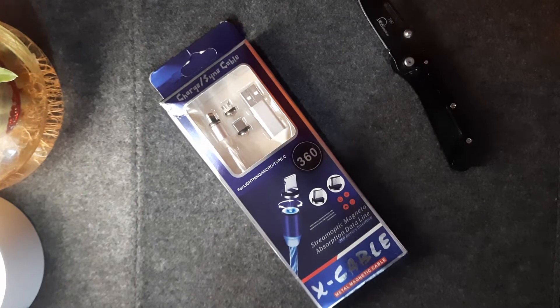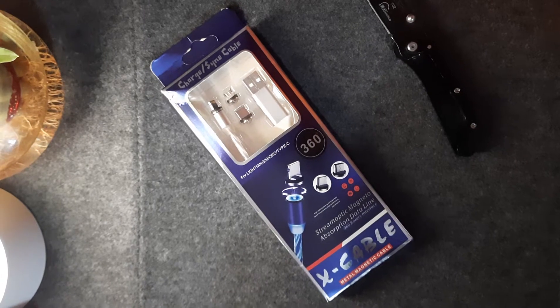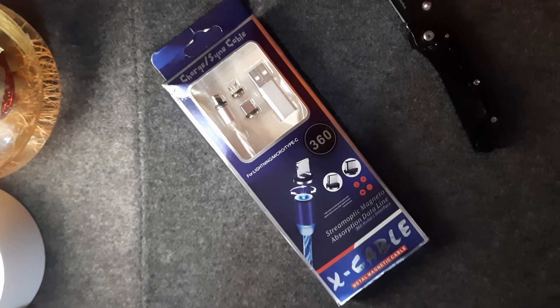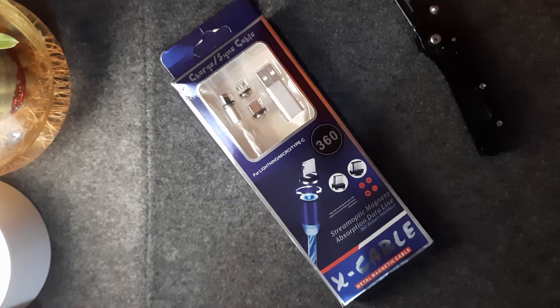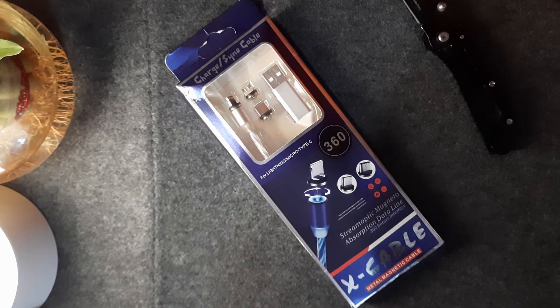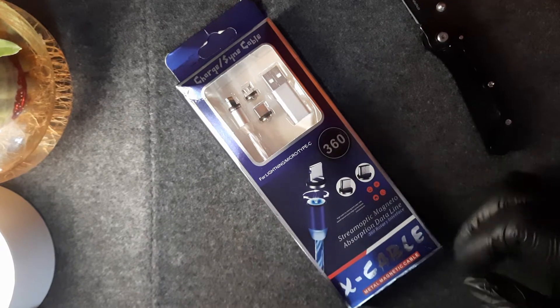Hello guys, welcome back to our channel Live Reviewed. My name is Deb, and today we are back with an unboxing video of sorts. I'm sure most of you have done some impulsive buying from Amazon, and when you get it you are not sure if it was a good decision or not. This is one such product that I have bought.